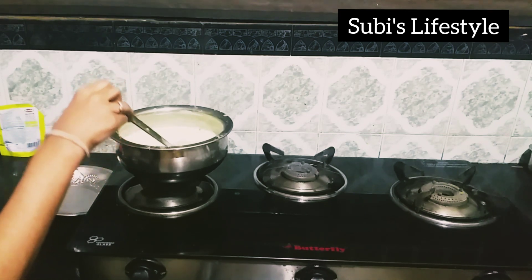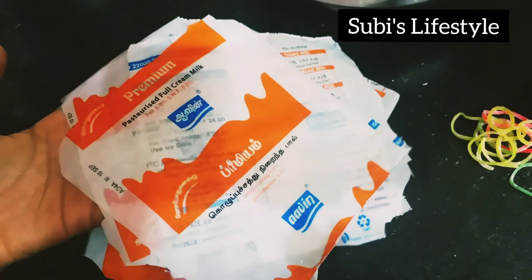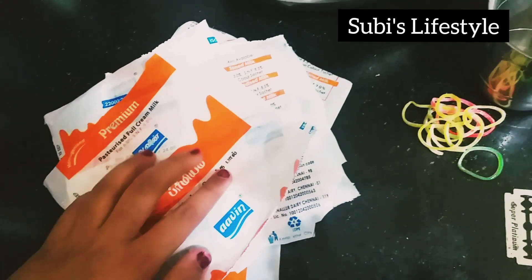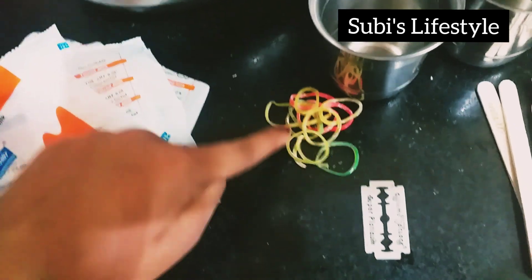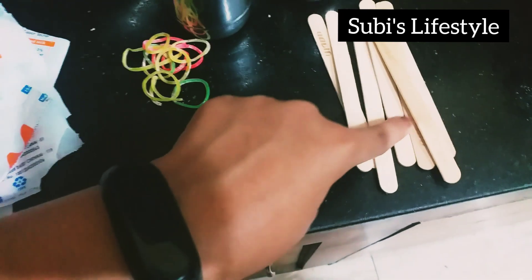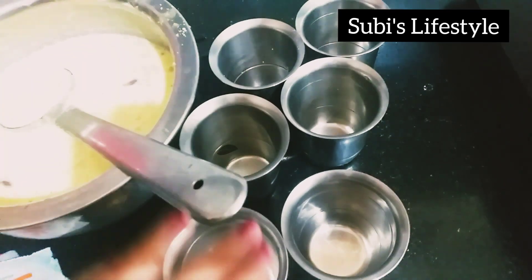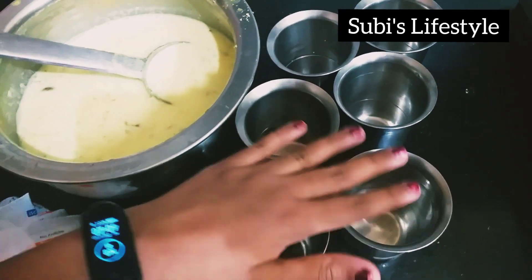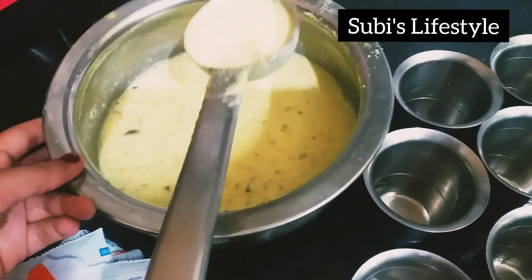Now let's cook it. I am using the palm cover and I will use the palm cover. Next, we will use the rubber band. We can use the ice coche. Now we have a 6-tumbler set. I don't know how many tumblers. Now let's get ready.